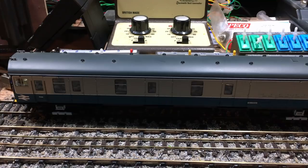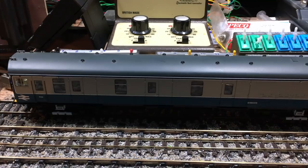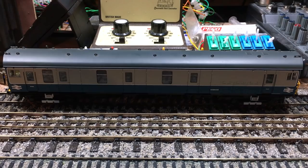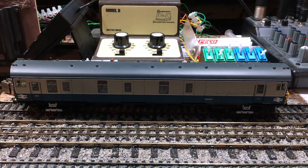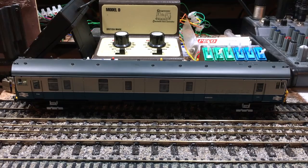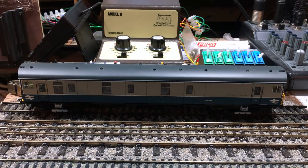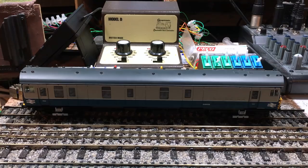With the Zen Black decoder in this locomotive, it is now ready to run and will shuttle backwards and forwards. One word of warning: if your locomotive doesn't respond as expected, turn it around, because this does seem to be handed. If you put it on the wrong way around, what I've found is the locomotive will stop in the section but will then restart in the same direction instead of reversing. If this happens, just pick the locomotive up and turn it around the other way and your problem should be solved.